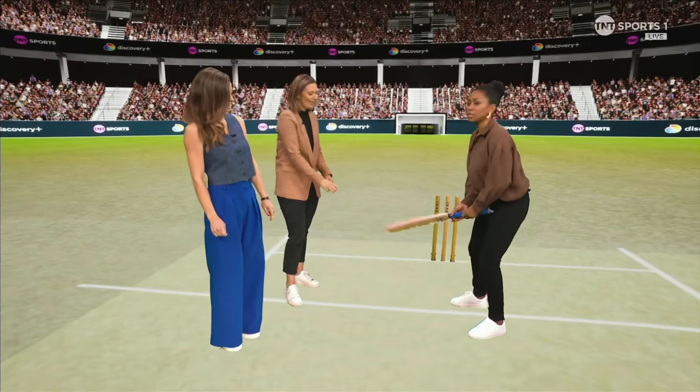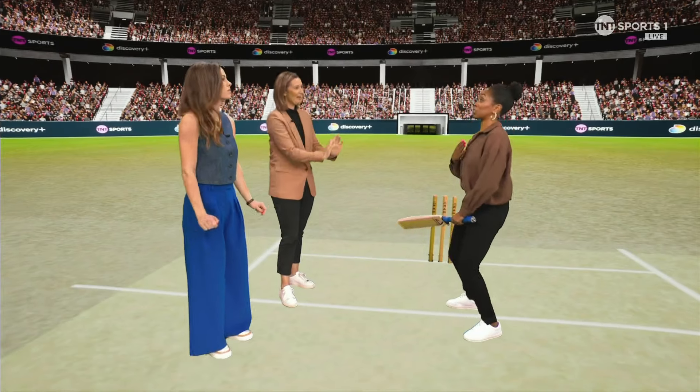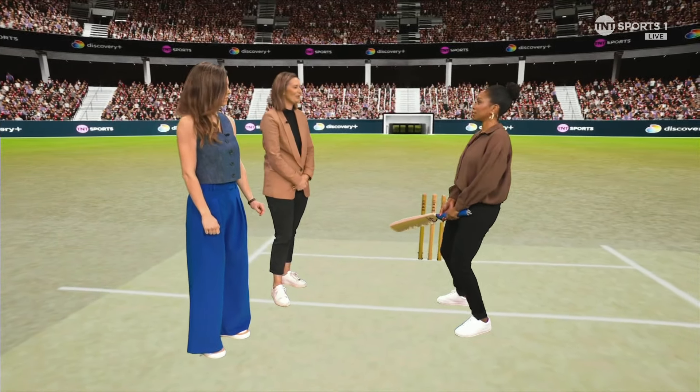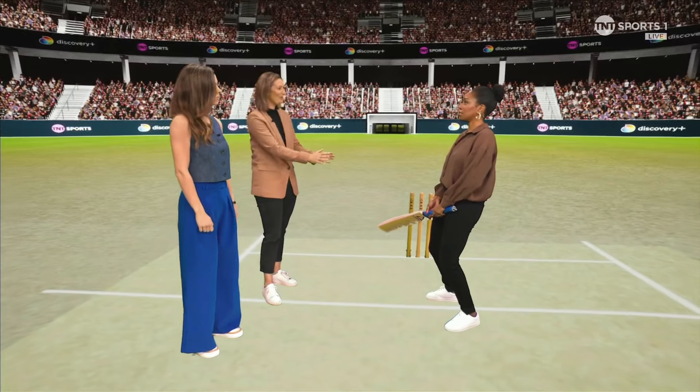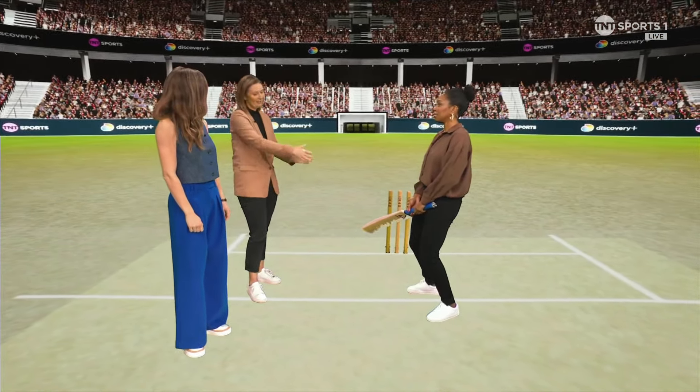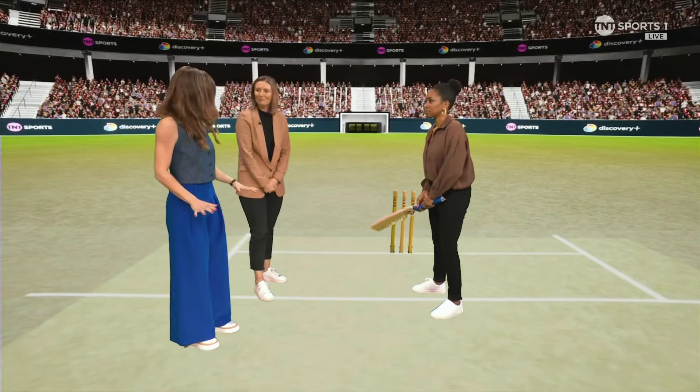But you learnt a few other tricks as well, didn't you? Yeah, the second thing — probably relevant to how Heather's dismissal happened, her head went over — is actually staying on your heels when you're in your position. So your weight's almost stacked, and it doesn't allow your head to come over to the offside. That's something I had to do when I was out of form. And the other one was obviously advancing down the wicket. So you're sort of forcing yourself to balance in that way.